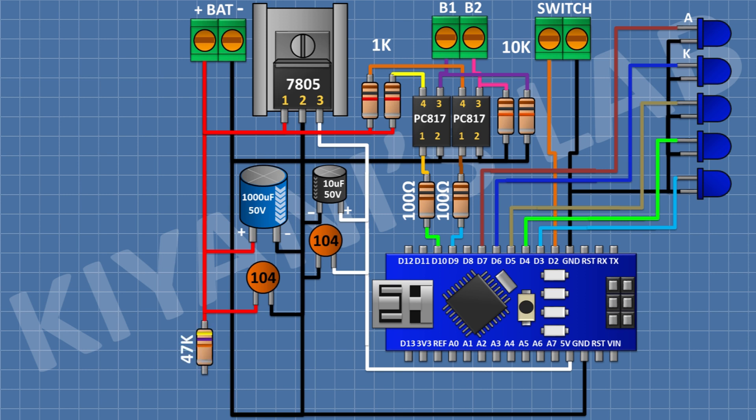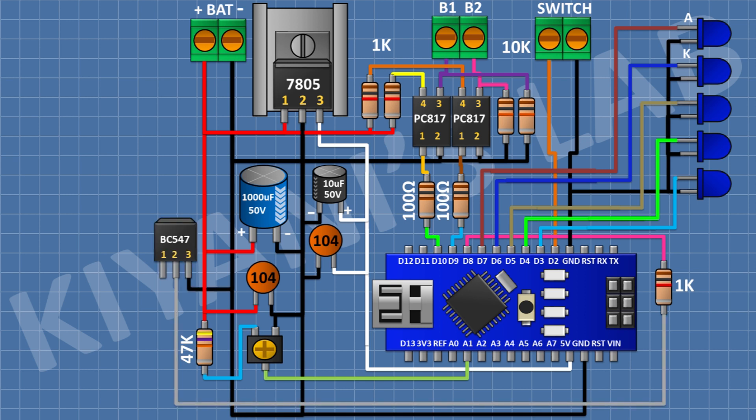After that, I'm going to connect a 47K resistor and connect its one pin to 12V supply. After that, I'm going to connect a 5K trim pot and connect its one side pin to the remaining pin of the 47K resistor, its center pin to A1 pin of Arduino, and its other side pin to ground. After that, I'm going to connect a 1K resistor with its one pin to D8 pin of Arduino. After that, I'm going to connect a BC547 transistor with its pin number 2 to the remaining pin of the 1K resistor and its pin number 3 to ground.